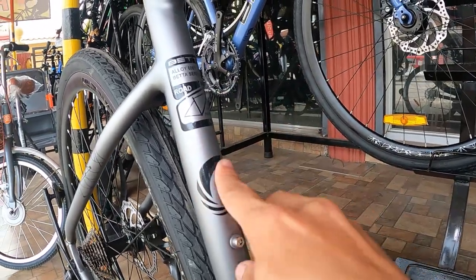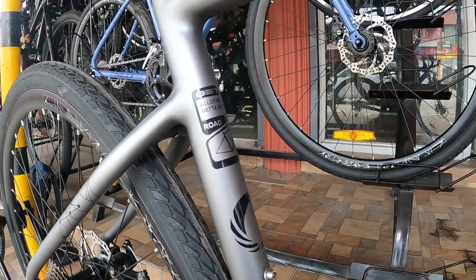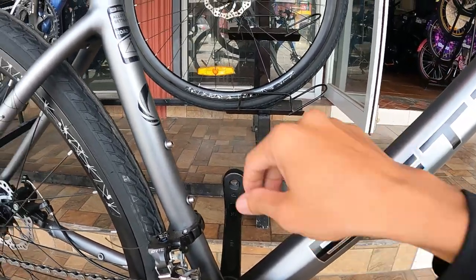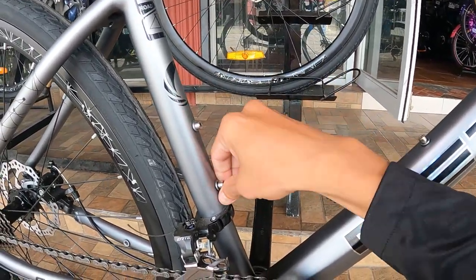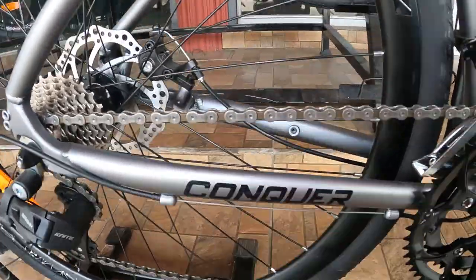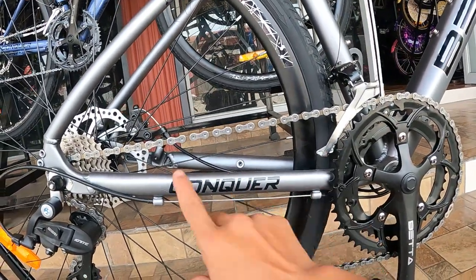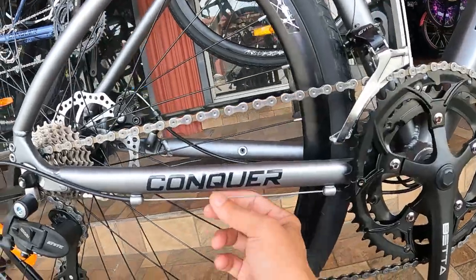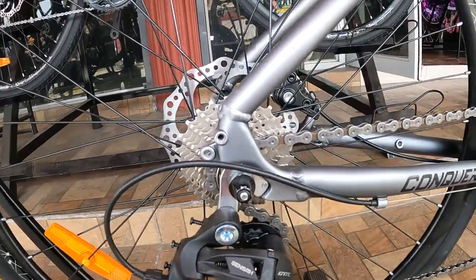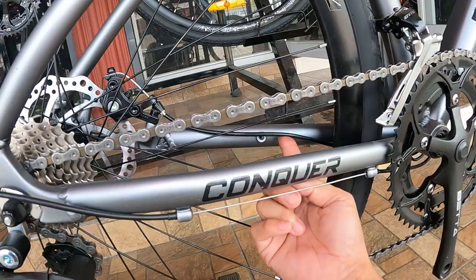Ito yung logo ng beta — hindi sticker ito ha, naka-positive emotion na pintura. At syempre meron dito lalagyan ng malamig na beer, at dito sa kabila ay ang ating pulutan. Syempre. At dito sa ating chain stay, may nakalagay na 'conquer.' So ang pangalan pala nito ay Beta Half Moon Conquer. At dito dumaan ang kable ng RD. At syempre ang ating dropout ay napapalitan.